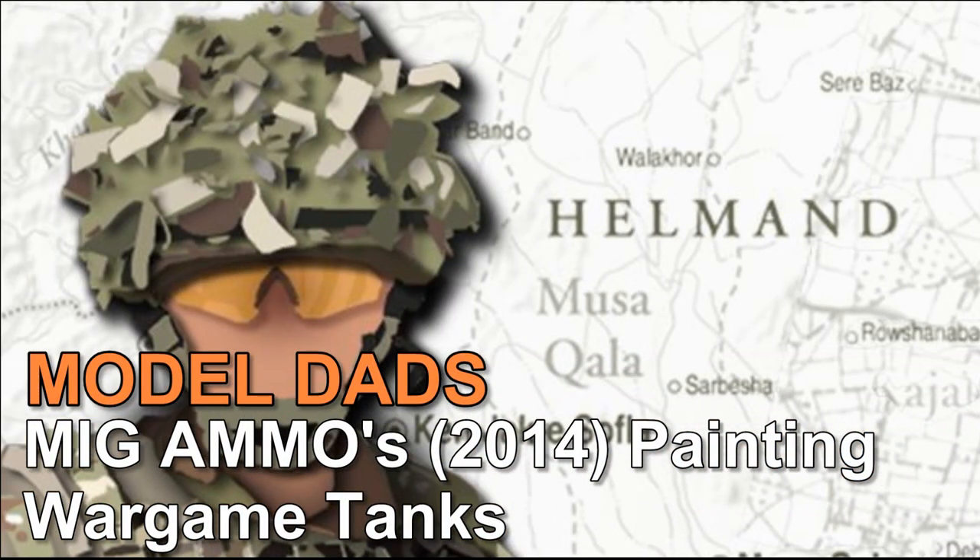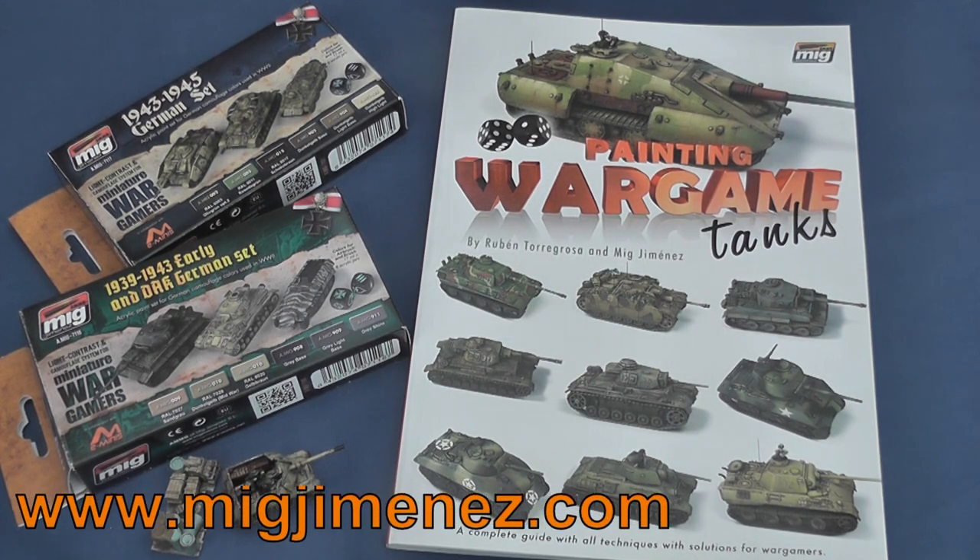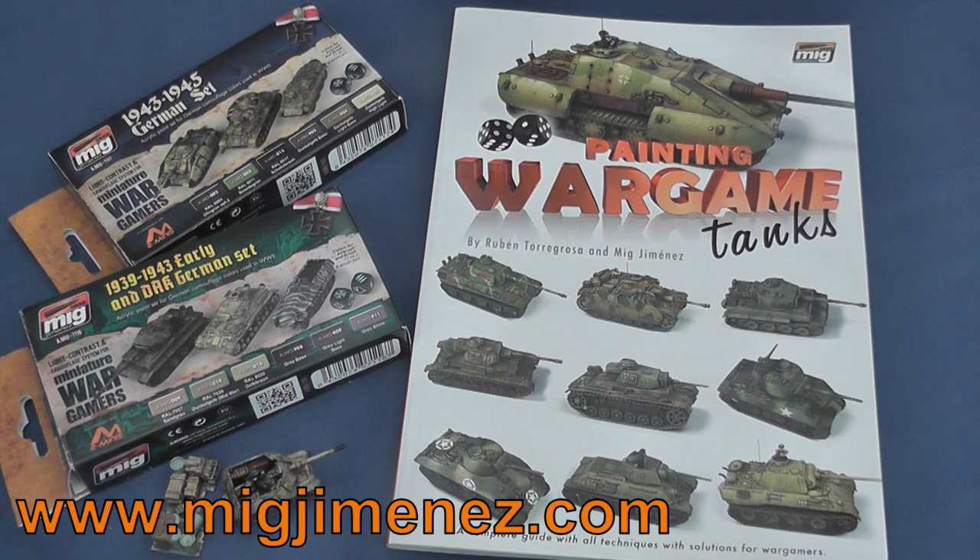Hello and welcome to Modelled Ads. Today we're going to take a look at the visual treat that is Ruben Torra Grossa and Mig Jimenez's 2014 Painting Wargaming Tanks.